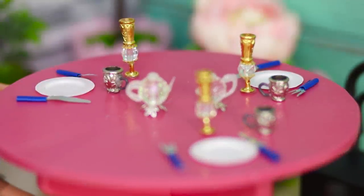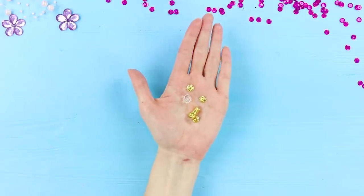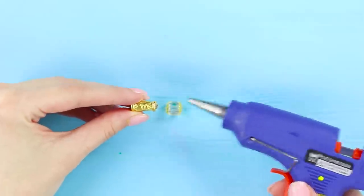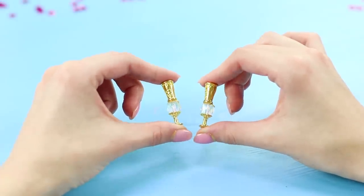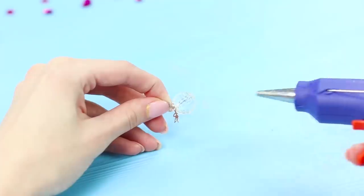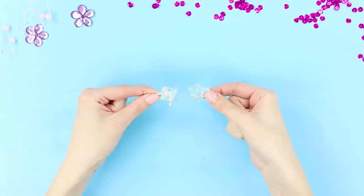We begin with dishes for a beautiful table setting! You need beads and accessories for jewelry. Cover a bead with metal daisies. Fasten a clip to one side. Glue it on a metal base. Take a bigger transparent bead. Glue the base to it. Make a spout and handle out of hot glue. The result is lovely crystal teapots!